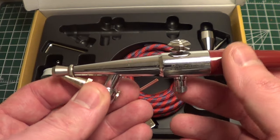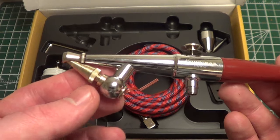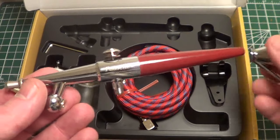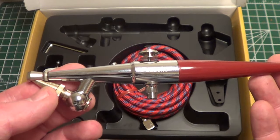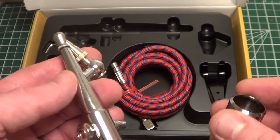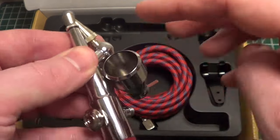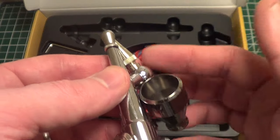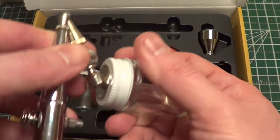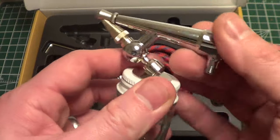That's great because any sort of paint creeping back toward the trigger area — which can happen on dual-action gravity feed cup airbrushes — you completely negate that. I have already taken this apart and cleaned it. Just to give you an idea if you haven't used one of these before: I kind of skipped this type of brush altogether, which is a bit more of a traditional hobby airbrush than the dual-action cups more popular in our hobby. You basically put your paint in here instead of having it up top, and it sucks up through the bottom.